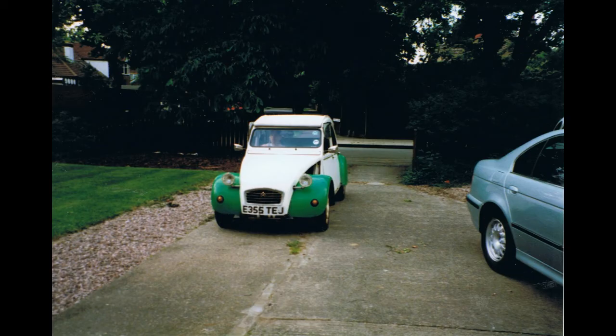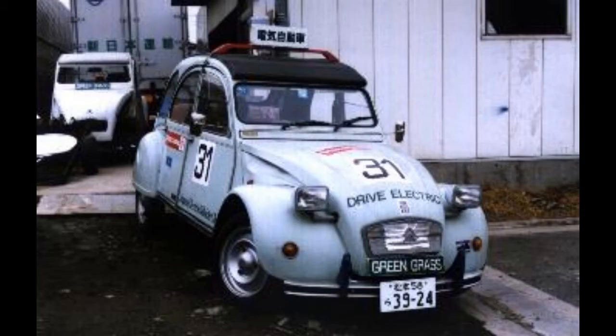Hi everyone and welcome to Steve's Jobs. Today's video is going to be about the electric 2CV I built in 1998 and 1999. In 1997 I went to the world meeting of 2CVs in Holland and there I saw a Japanese electric 2CV. It was quite a good job but I just didn't quite think it's how I would have done an electric 2CV.